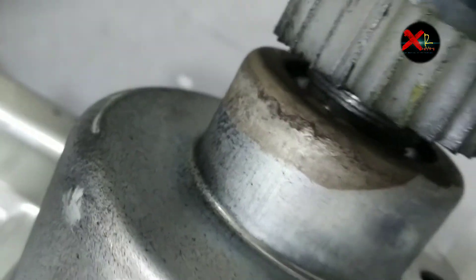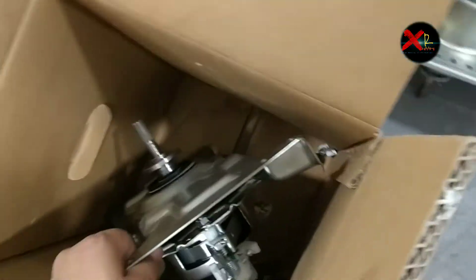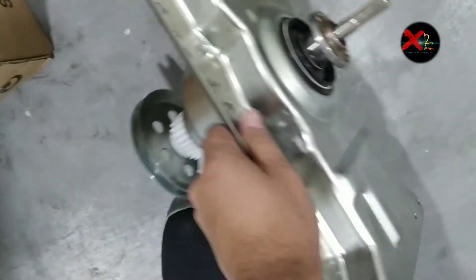This is the old gearbox I removed — it was leaking, that's why it had a problem. Now I have a new one. It looks like I have to remove the housing also, so I'm going to fix this one.